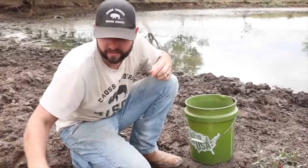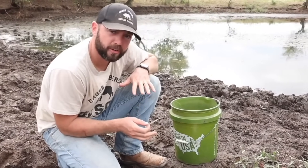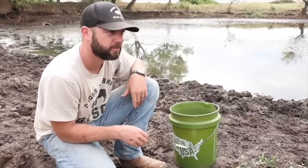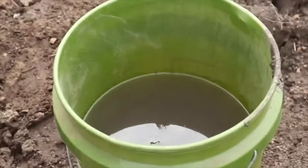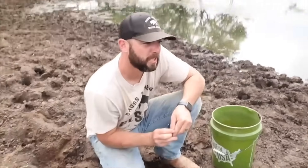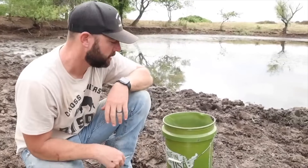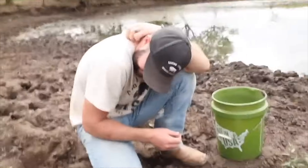Our third test: since Maya was really our first test — she did the first real test in the water — our third is going to be Cole. He's going to drink straight from this bucket that I scooped up, and we're going to see what the results are from that. We'll give him maybe 15 to 20 minutes and see how he feels and how his stomach reacts.